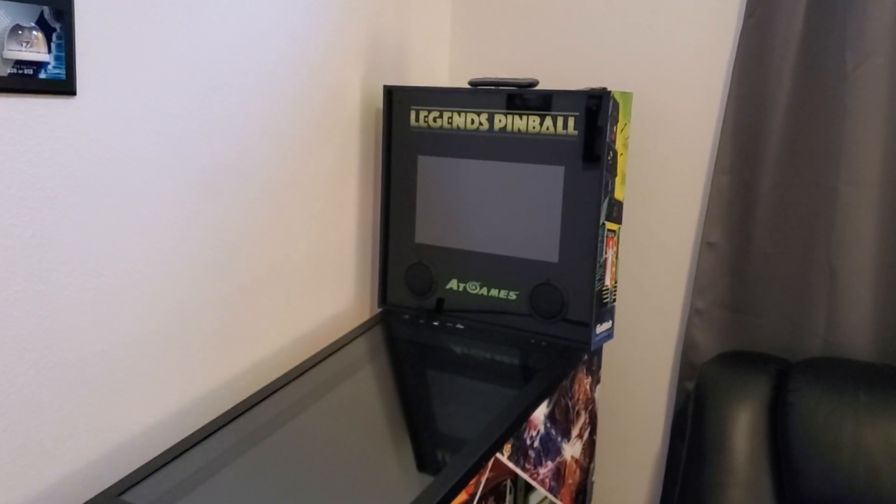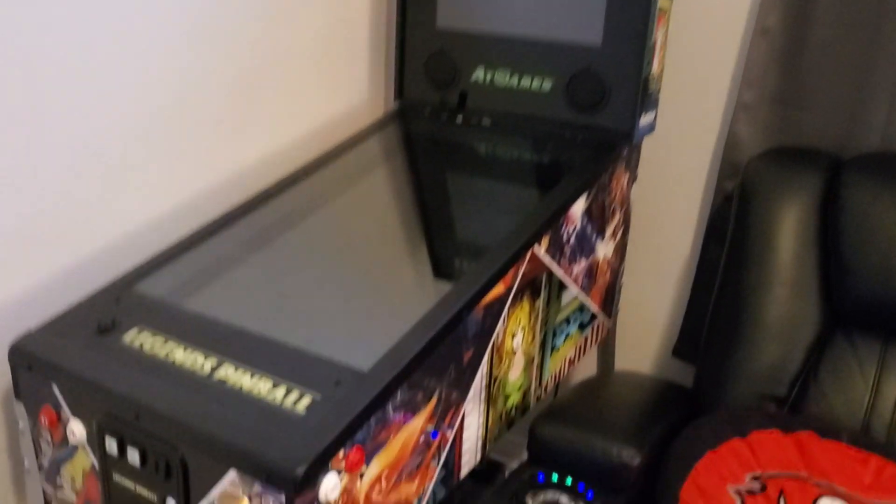This is a complete troubleshooting guide for your Legends Pinball machine. Now if you have no power, you want to check under here and hit that switch. If that switch is not glowing red, then you want to go in the back behind the Legends Pinball and locate the power cord. Unplug it, wait 30 seconds, and then go ahead and plug it back in.